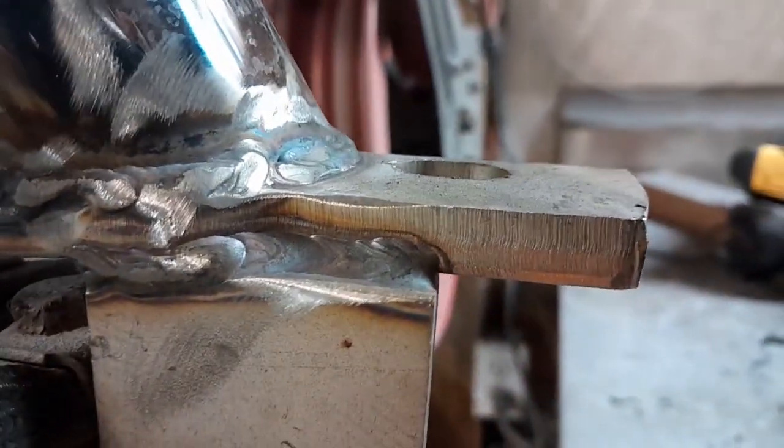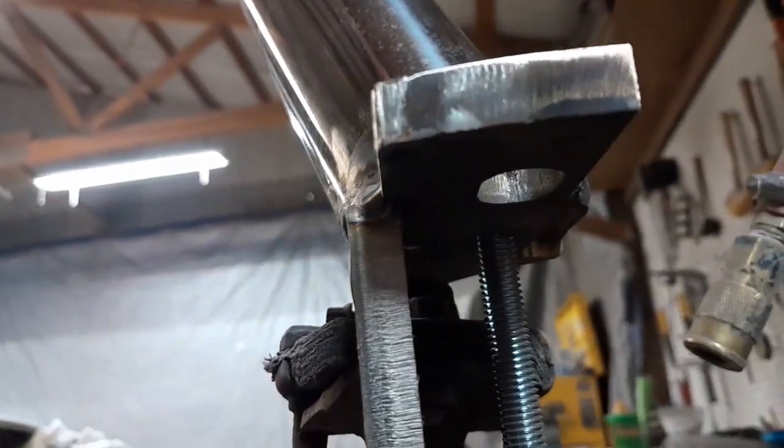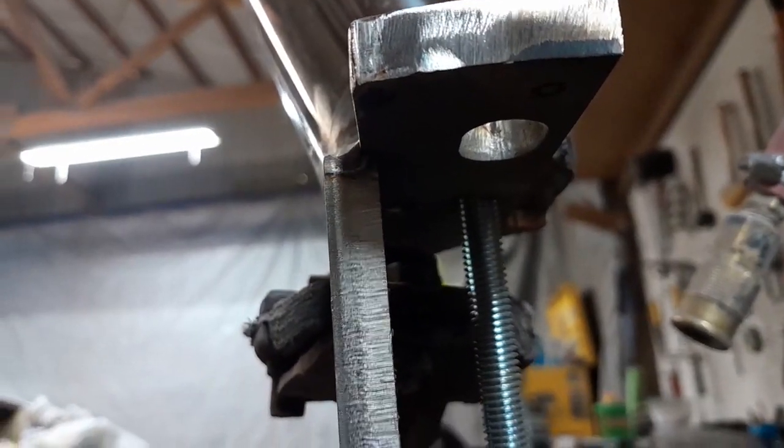See how that's welded there — it looks like a fair weld. But what they didn't do is they didn't wrap the corner. See how it stops right there.